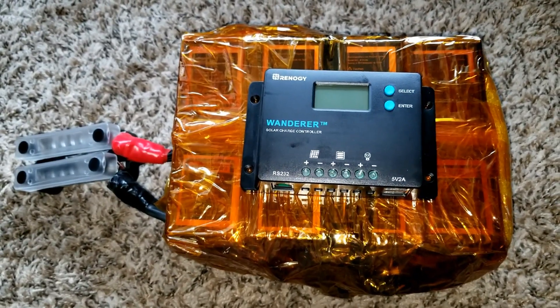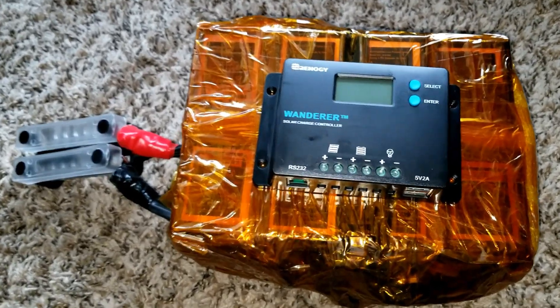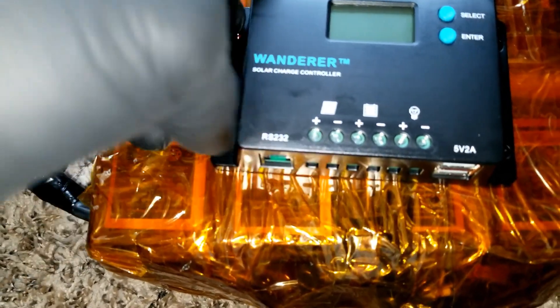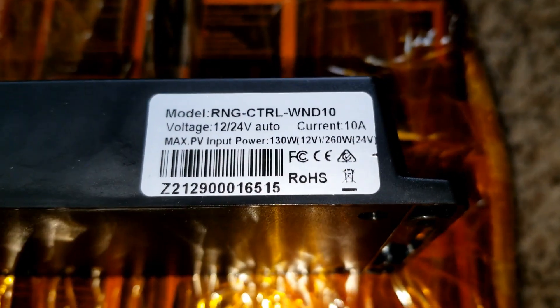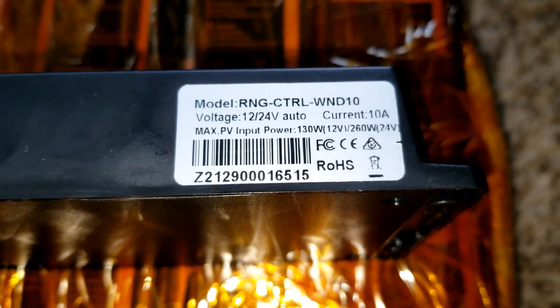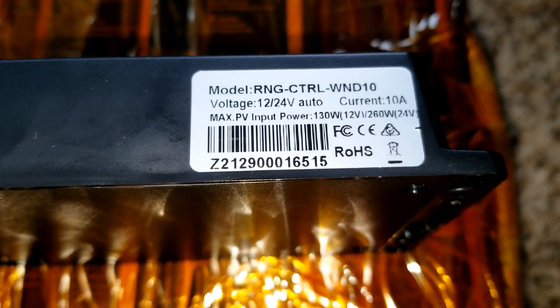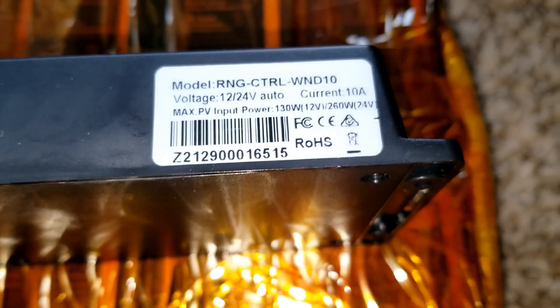Renogy was my second upgrade after Harbor Freight. I made my way through with 100-watt and 50-watt solar panels — both poly and mono — and they worked fantastically. Now I have this Renogy unit here, and the model number I want to share with you is RNG-CTRL-WND10.